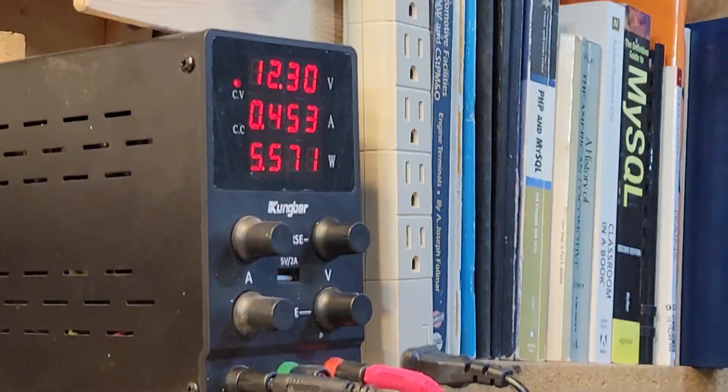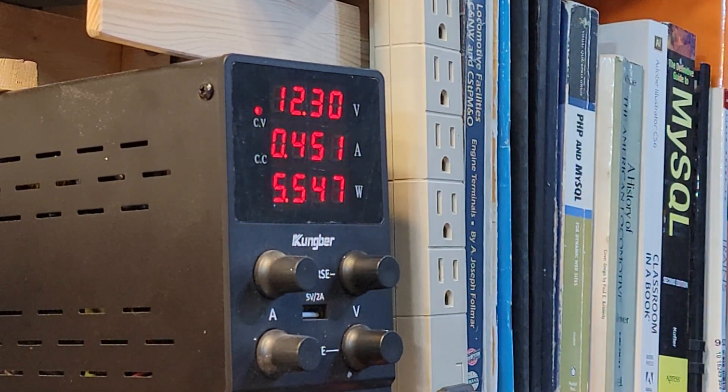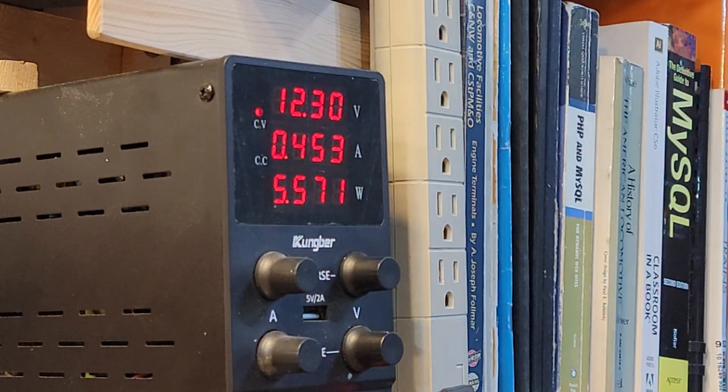I'm going to put a load on that at 12 volts now. There's something to grab that one — that's just me barely touching it. I'll use this one. Still not going over an amp. That's really good.